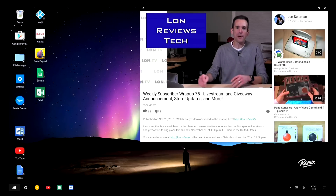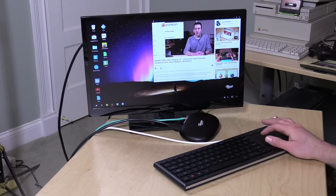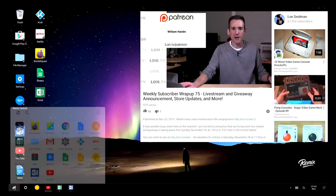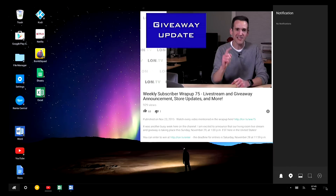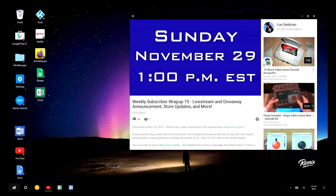This is the Remix OS desktop. Everything on here is Android — there is no special stuff running beyond the operating system itself. These are stock Android apps. We've got a taskbar at the bottom, a start menu just like on many other operating systems like Windows, and a notification bar on the side so you can pull out notifications coming into your Android apps. I've got the YouTube app running right now — this is the Google Play version of that application.